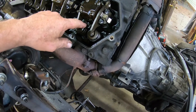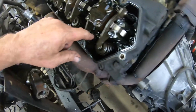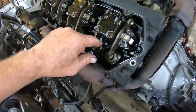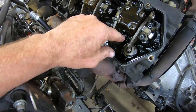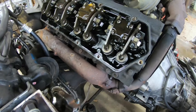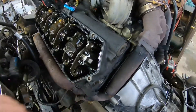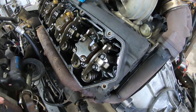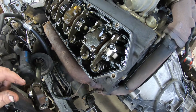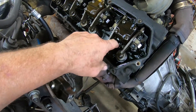I will take and check the torque on these. The back one you can't really get to — you can't get a torque wrench on it. You have to have the injector out to torque those, so you torque those first, install the injector, and then torque this one. I'm going to check the torque with my torque wrench to make sure none of them are loose. If any are loose, I'm going to redo all of those bolts.